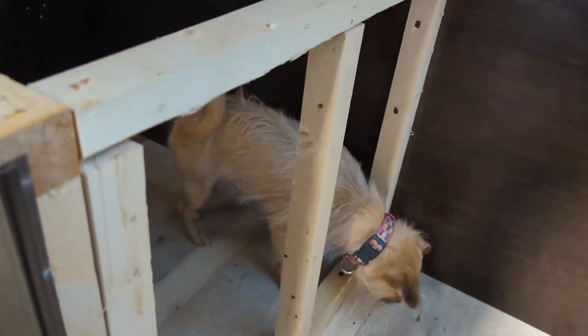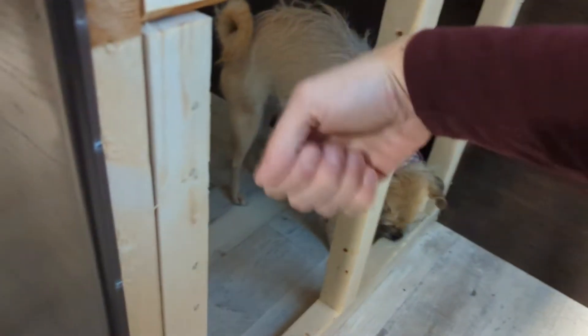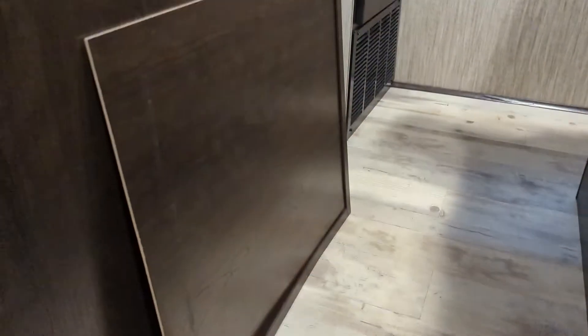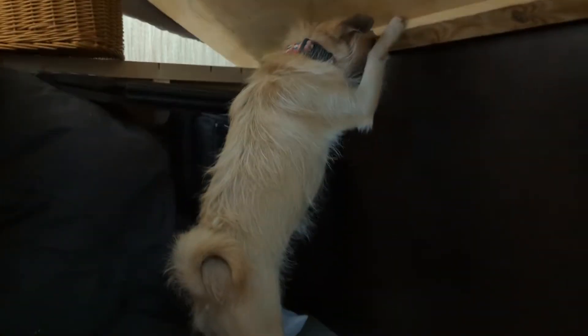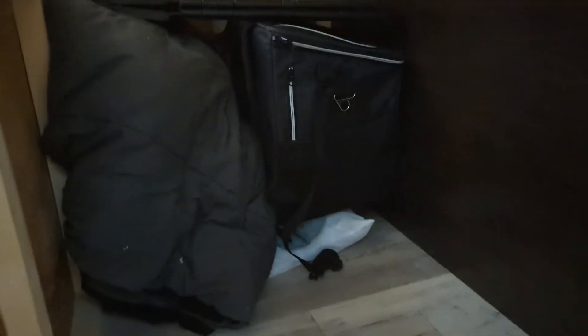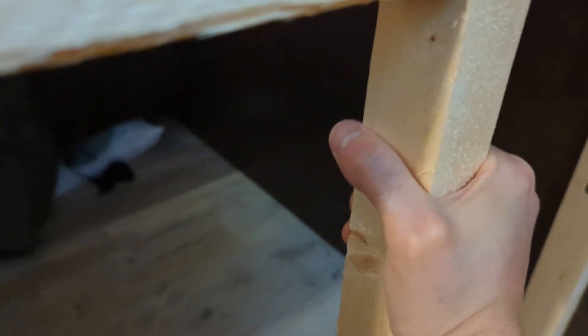I was able to get that side panel out without any tools at all — just knocked it around a little. The back corner got a little tough and I did break it slightly, but it might be reusable. What I want to do is build a false wall on the back so that when the dog is in her crate, she can't pull blankets in or chew on things. Then I just need to remove this last piece.